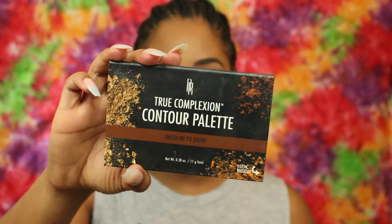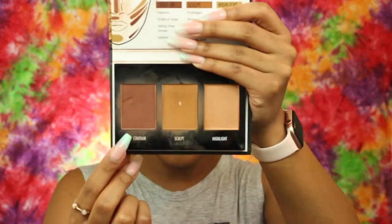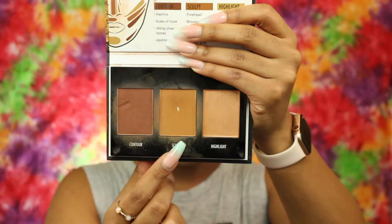To contour, I'm going to go in with the Black Radiance True Complexion Contour Palette, and I'm going to use the contour shade and the sculpt shade.